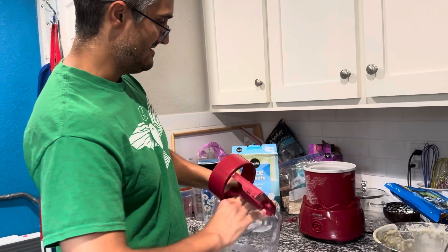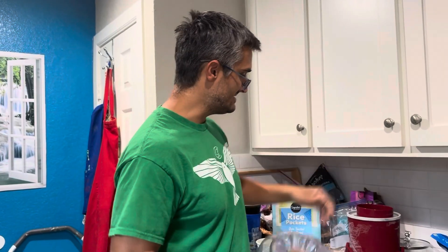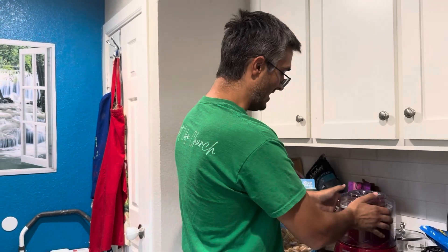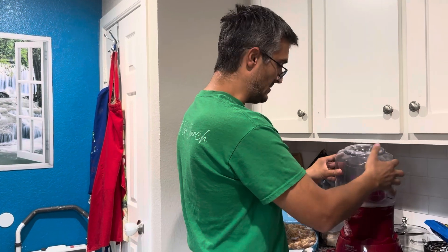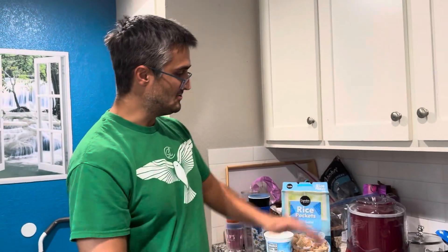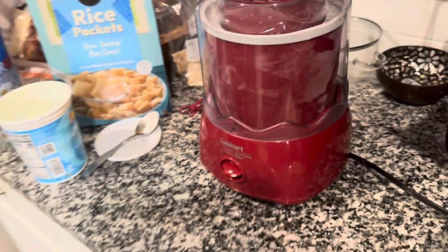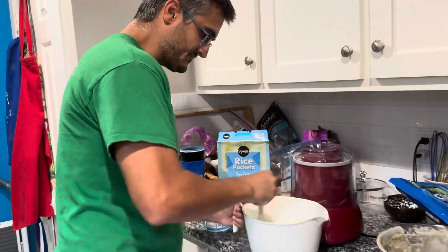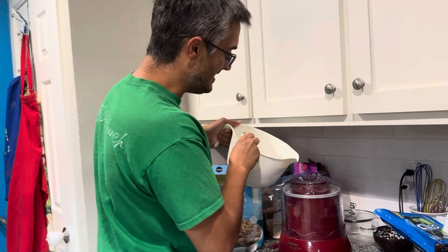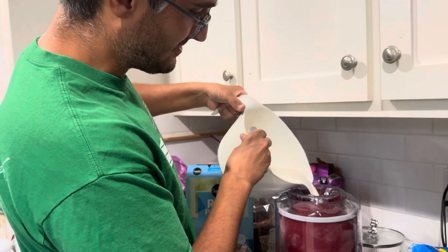Lay the barrel inside the ice cream maker, put the blender contraption inside there, and then put on the cover. That allows it to lock in place. Then all you've got to do is plug it in, turn it on — and it's on and running. Now add the mixture in slowly to the top, all four ingredients that we stirred up earlier.